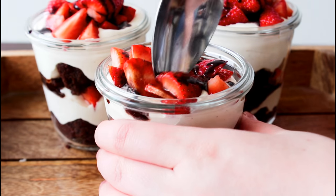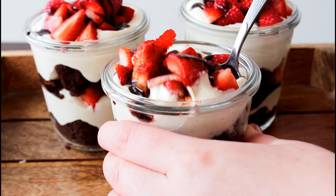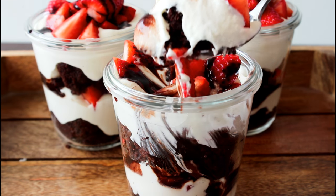Hey guys, welcome to the kitchen. I'm Julia and today I'm going to show you how to make a delicious dessert. I've showed you so many times how to make my favorite fudgy brownie, but I'll show you again today. When it's done in the oven I'll let it cool down, cut it into cubes, place in some glasses, then whip some cream together with vanilla, strawberries, and chocolate sauce. It's going to be a trifle-inspired dessert — so good, let's get started!